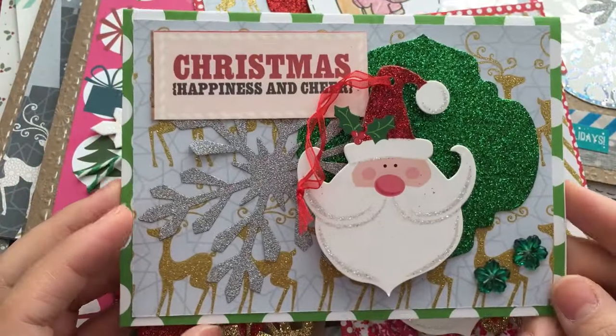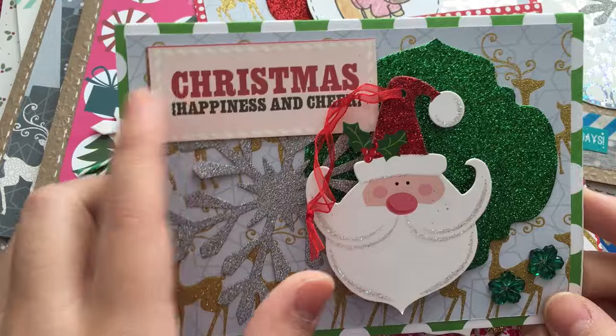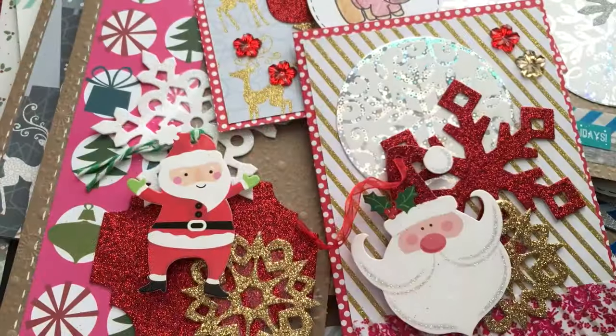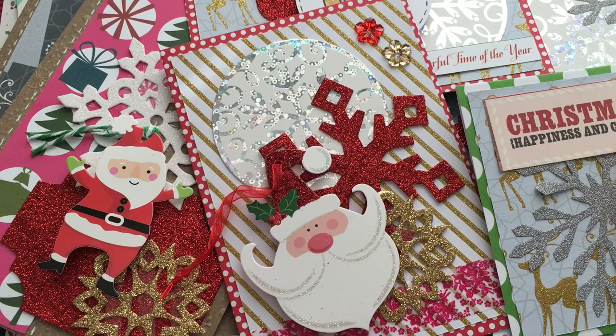Finally, the last one - the card face is green so I went with green, gold, and silver. It's a little all over the place. I cut a sentiment from a journaling card I had because I thought it needed something, and the inside is blank. Wow, it took forever to share all those! I need to make a few more, but I'm really liking this whole make-each-card-different approach - it makes me feel a little more creative since I haven't made cards in so long. Thank you so much for watching. Maybe I'll film me making one of these random Christmas cards at some point. Check out the links in the description box for more Christmas and holiday-related videos - talk to you later, bye!